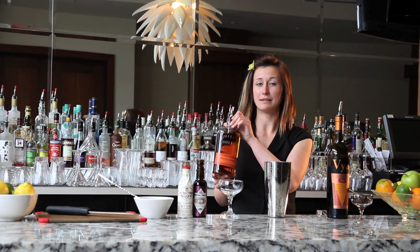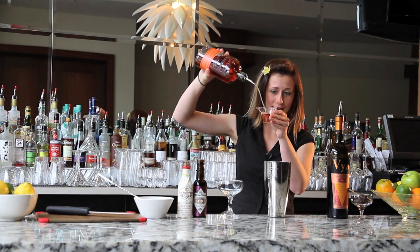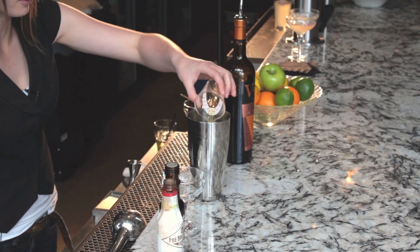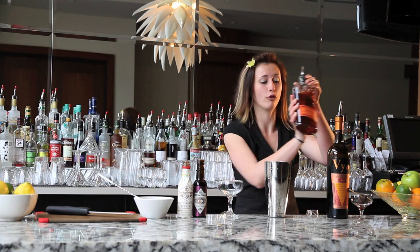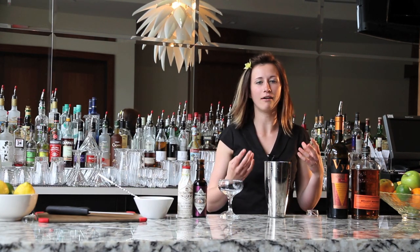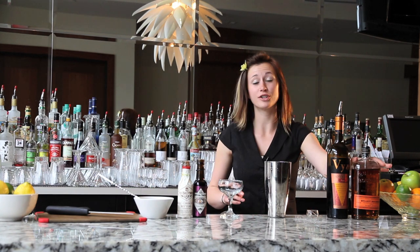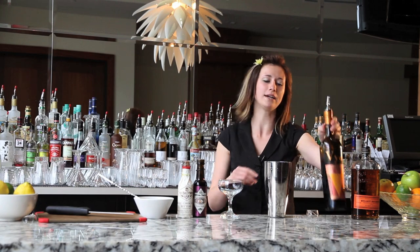The first ingredient I'm going to use is Bullet bourbon. Like we talked about in one of my other drinks, every spirit can take on a profile of its own even within the realm of bourbon or gin or vodka. Bourbons can be quite sweet, they can be caramelly, they can be vanilla-y or smoky — in the case of Bullet here — and that's why I've picked that, because it's going to pair well with our other ingredients.